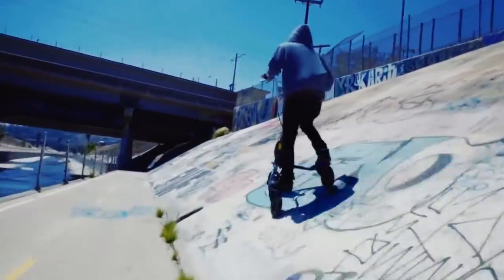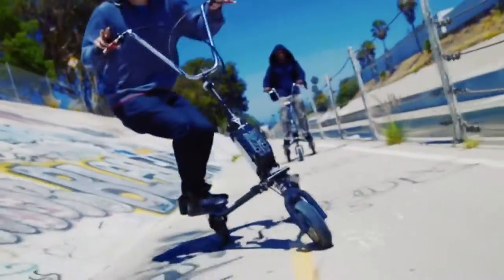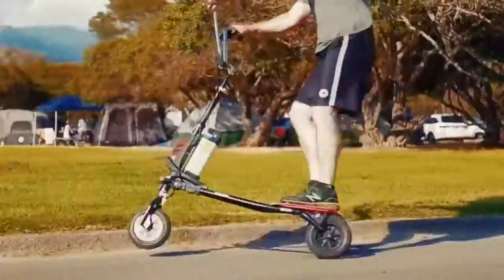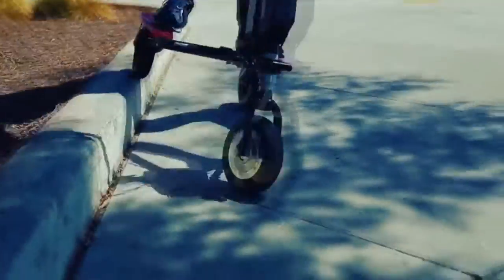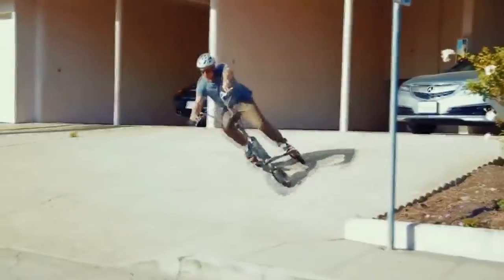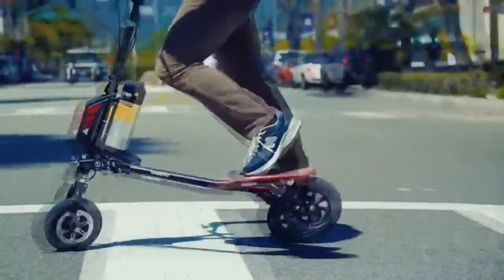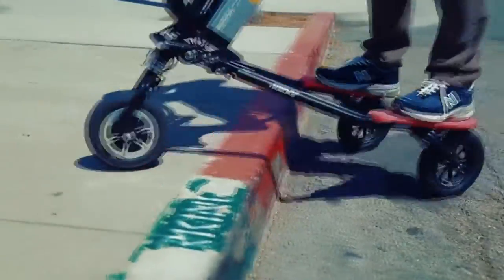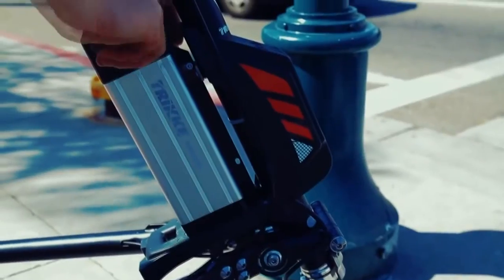The American engineer from California, John Simpson, has created a rather unique electric scooter. Its main difference in comparison to other scooters is that it has three wheels. If earlier driving a scooter was followed by bruises and scrapes, now riding this scooter is much safer and convenient. Freedom is rapid, dynamic, and has remarkable maneuverability.